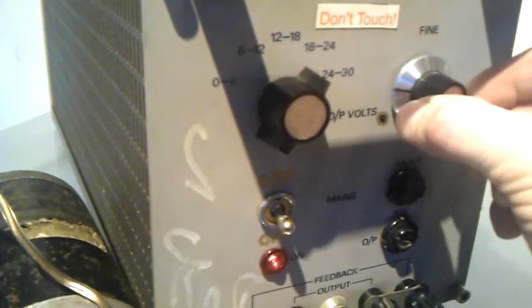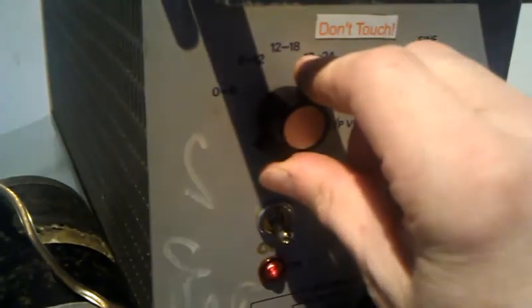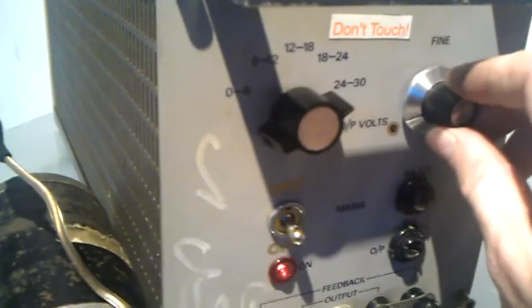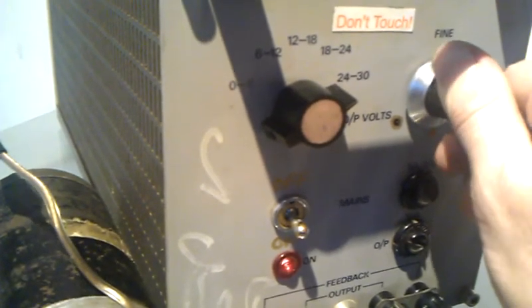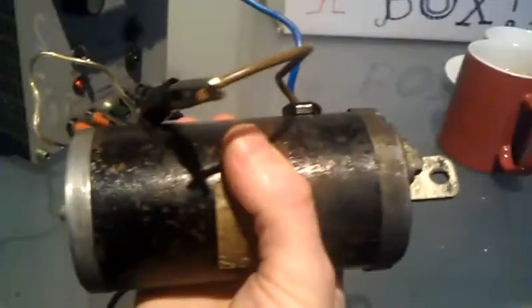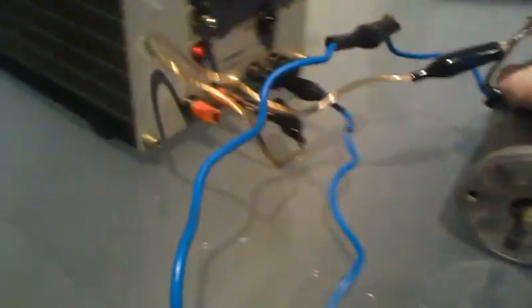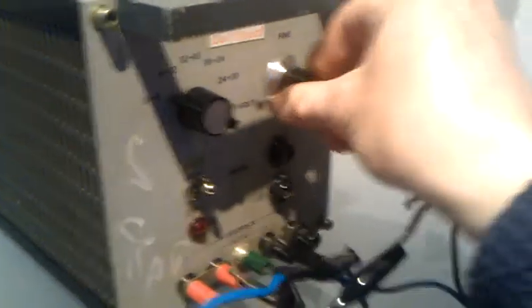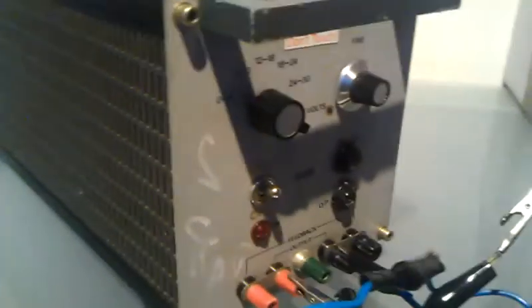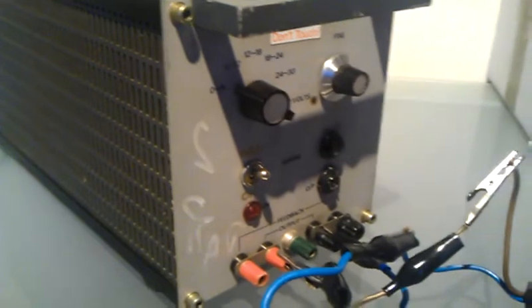24 volts. And it's reading 25. And there you go guys, turn the trim back down. So there you go — one awesome power supply, only five quid and works like a treat. Look after yourselves.